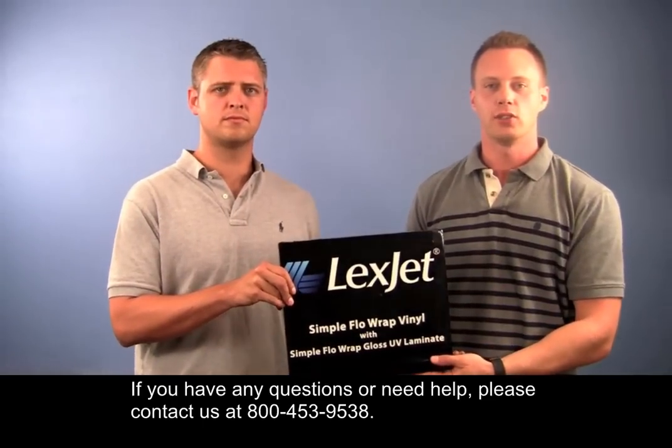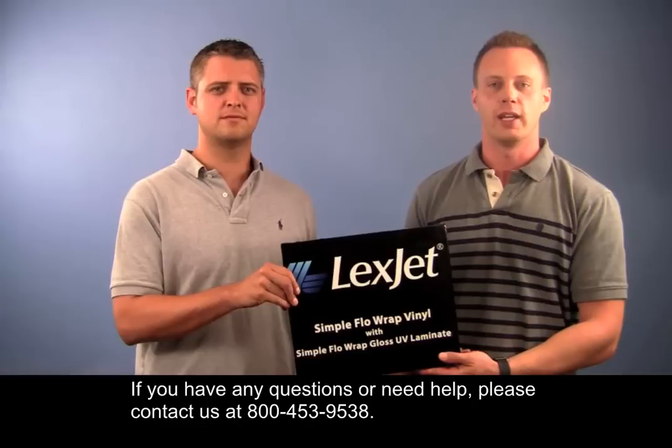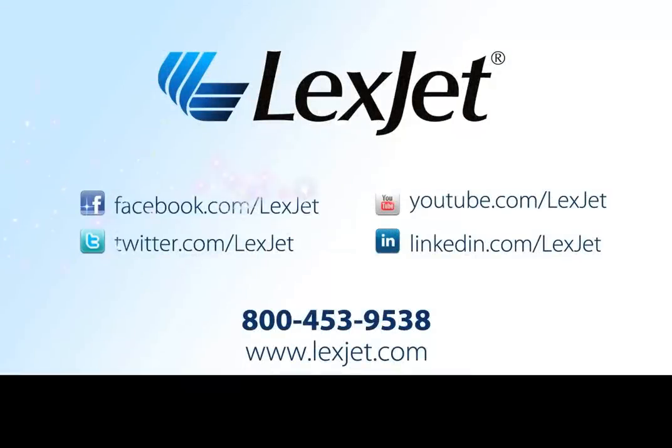If you have any questions or need help, please contact us at 800-453-9538. We'll see you next time.